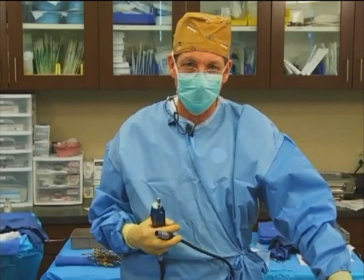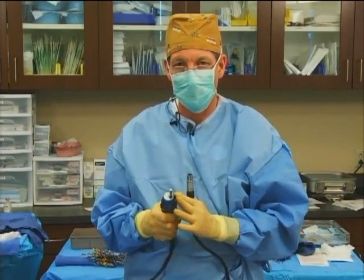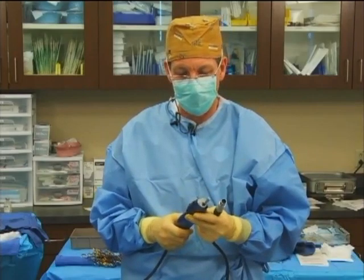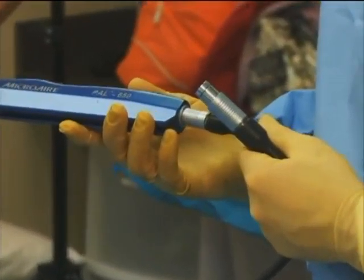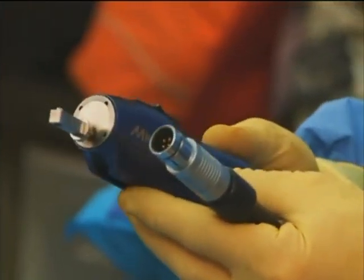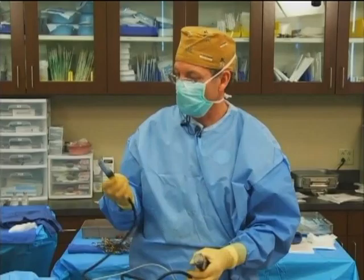We finished the emulsification process, and the third process will be the extraction of the fat, or the liposuction portion. For that, we're going to use the Micro Air. This is the PAL 650, which is their newest handpiece. It's pretty simplistic and very easy to use.